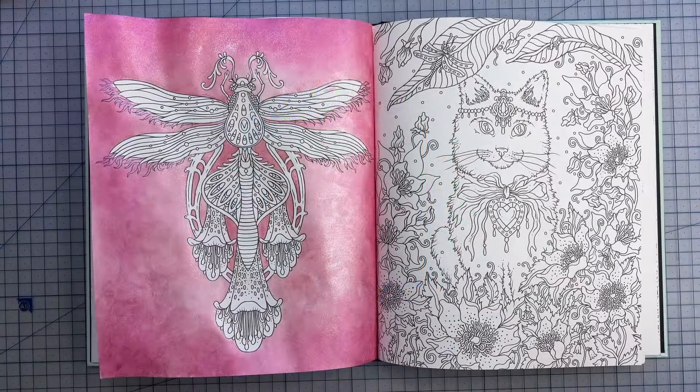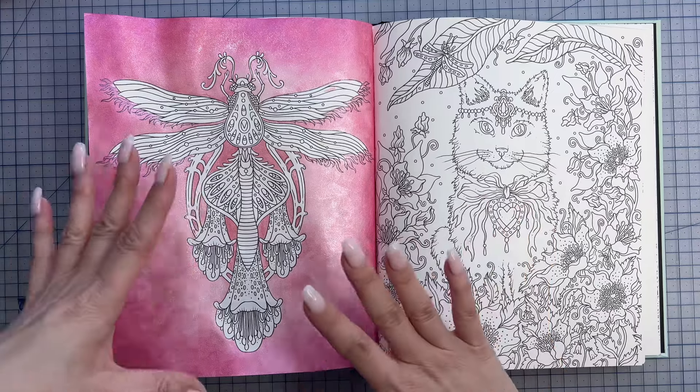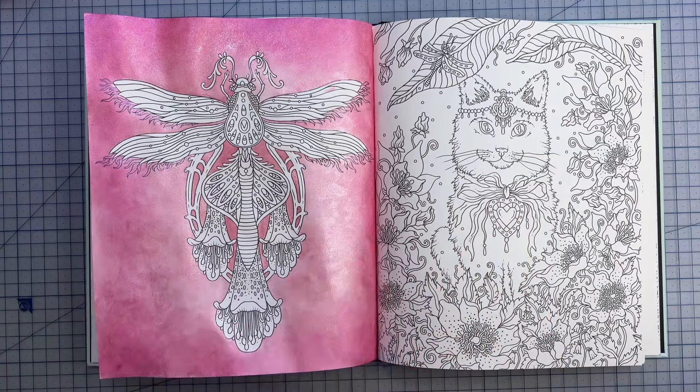Hey guys, welcome back to my call for country life. I have mentioned in a few videos about how I iron my pages to get the wrinkles out and the warping, just to make the pages lie flat again. A few people have asked me how I do this, so I thought I'd just show you a quick video on my process.